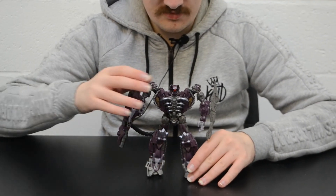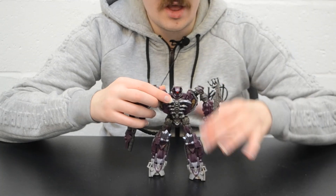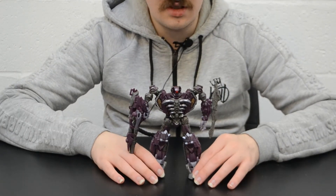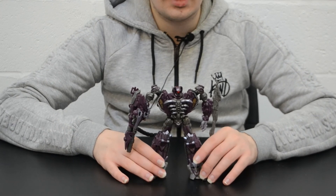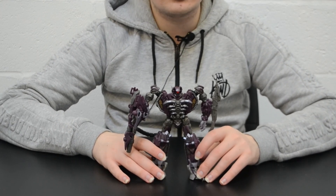So that concludes my review of Dark of the Moon Voyager Shockwave. I have been Soundblaster1987. Join me next time when I'll be reviewing the RPM Megazord over Christmas and New Year, starting with the High Octane Megazord.